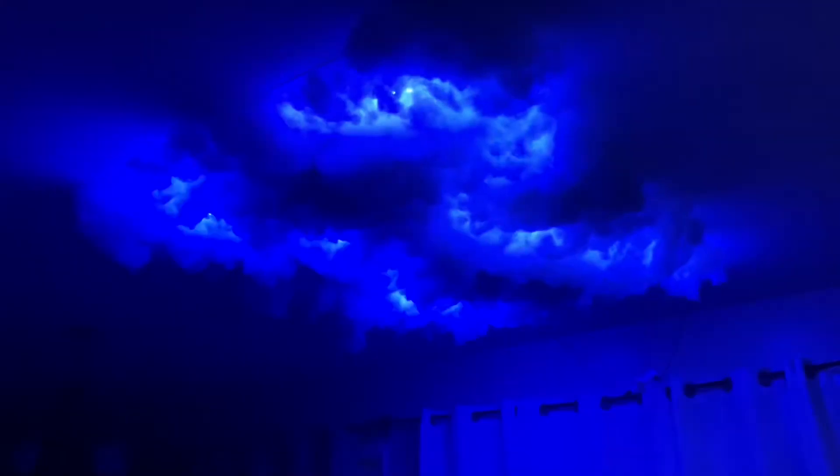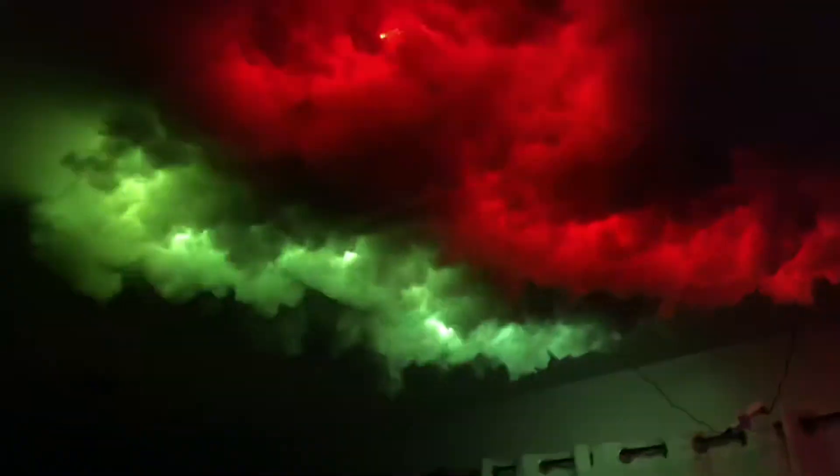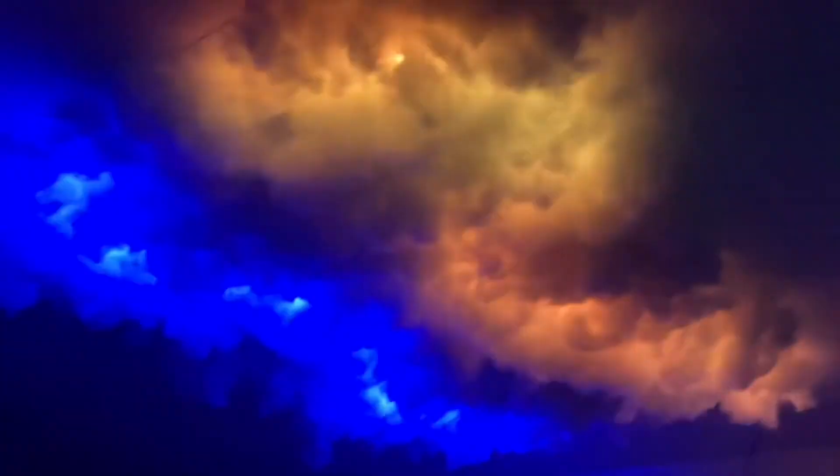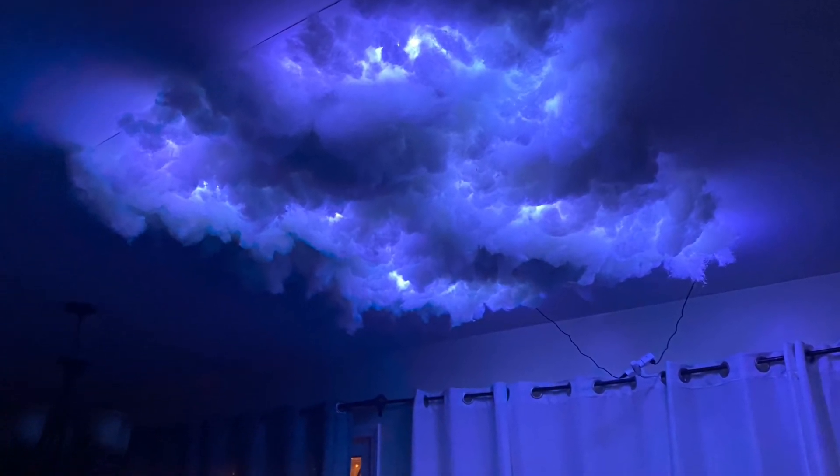So here we have it — DIY Cloud Lights from TikTok. I hope you guys enjoyed this video. Let me know in the comment section below if you guys try this out and how it goes for you. But in the meantime, like, share, and subscribe. And I'll see you guys next time.